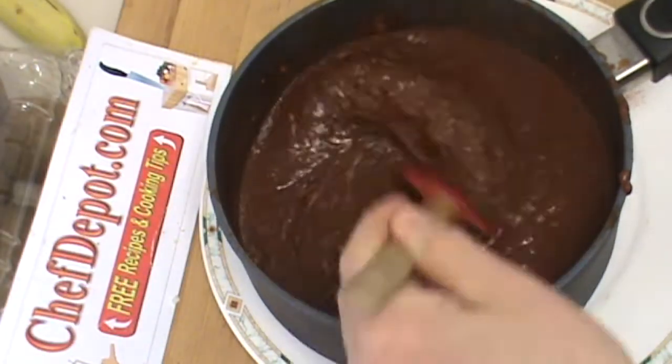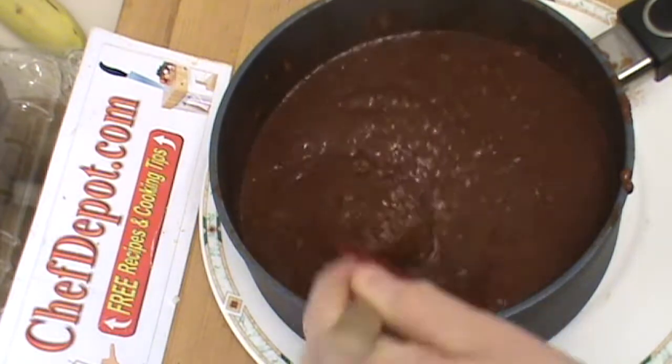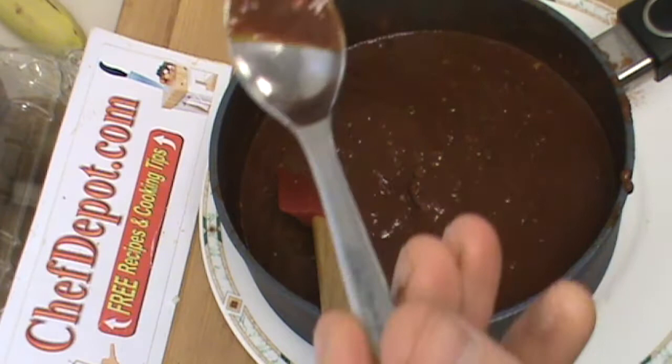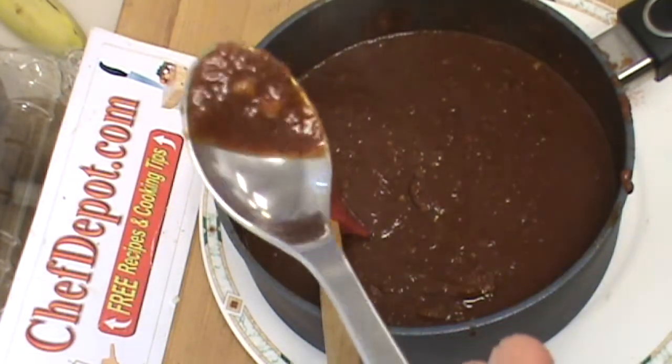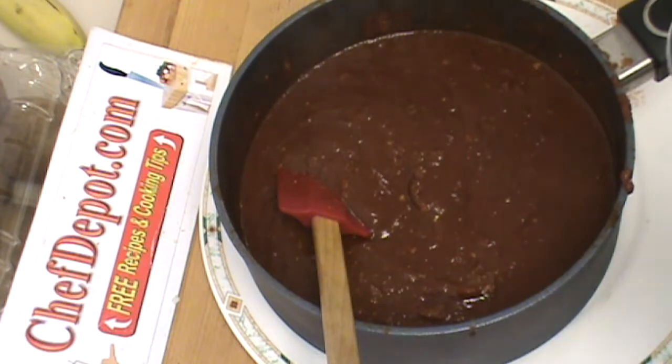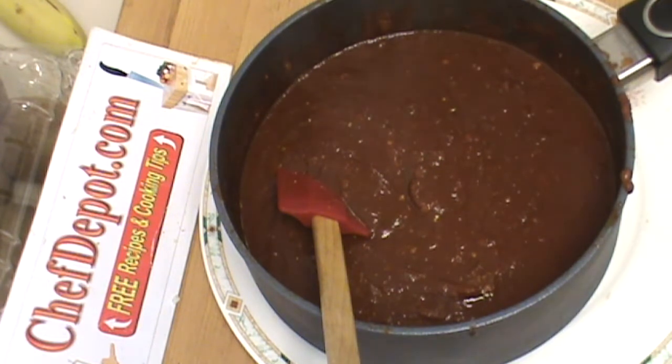There's the sauce. Smells amazing. A quick tasting — you can see how thick it is. That is really good barbecue sauce. Please try the recipe. Leave a comment, like, share, subscribe. Keep cooking and have a great day.